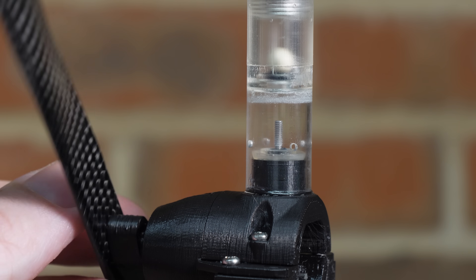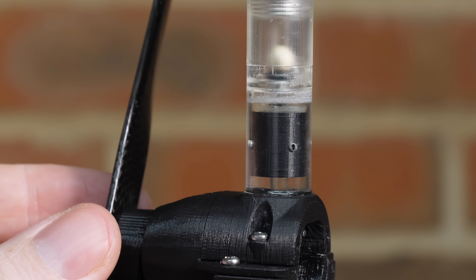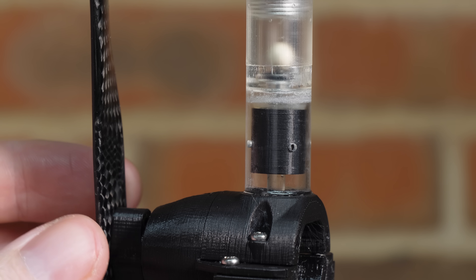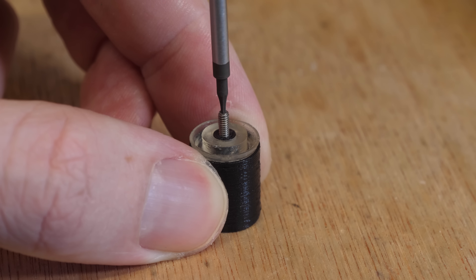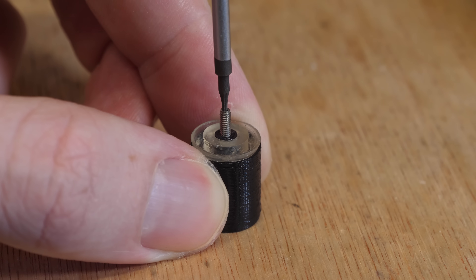So I built a new engine which doesn't have a spring and the piston almost touches the top of the cylinder at its highest point. I also added a two-millimetre set screw to the piston instead of the previous steel rod, so I can easily adjust the valve timing.